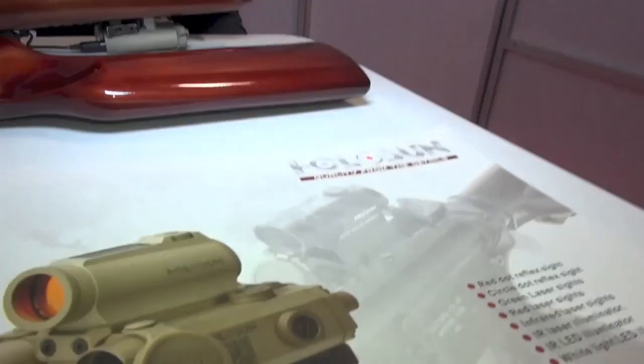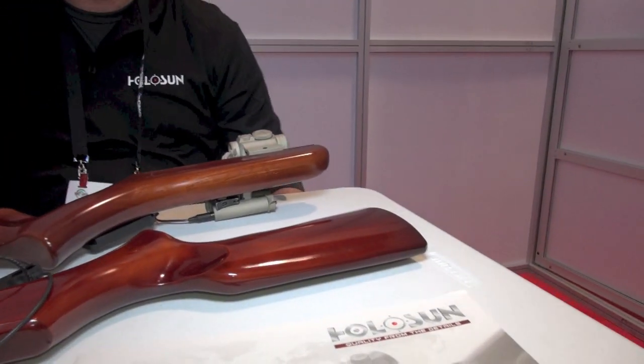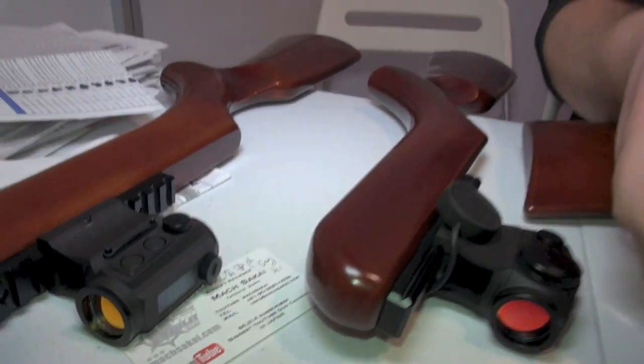So that was the solar model. We're at Halo Sun reflex sights, and now he's going to show us a different one. The 20 millimeter tubes — they're actually about 22 millimeters. And we also have some 30 millimeters.